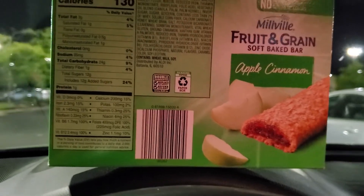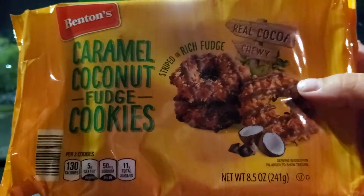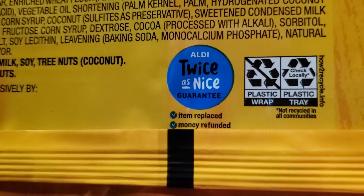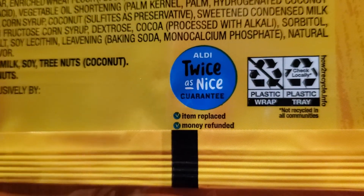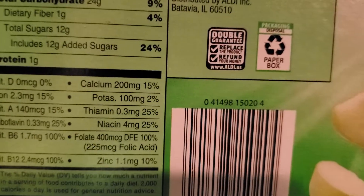I also got these caramel coconut fudge cookies again — they were so good I went back and grabbed two more packages. On the back you can see it has the "Twice as Nice Guarantee" — item replaced or money refunded. Some of them look a little different; you'll see a little blue circle. You can look for that or look out for the double guarantee label.